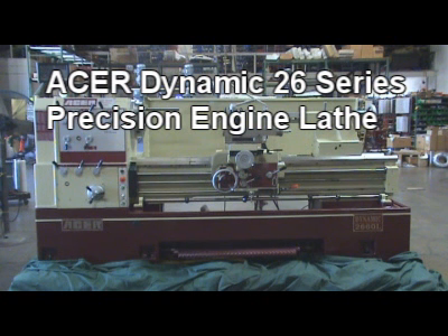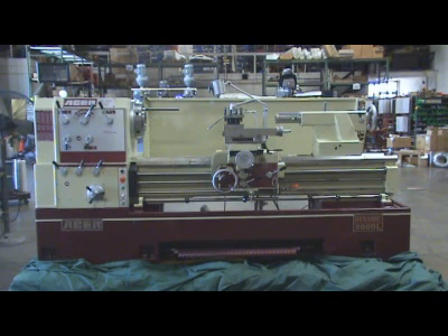Acer Dynamic 26 Series precision engine lathe. Ten great reasons to go Acer Dynamic 26 Series lathe.